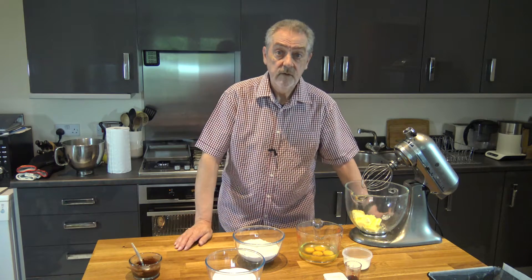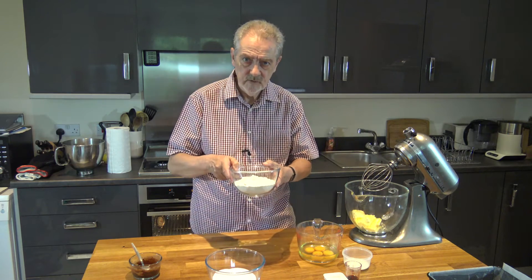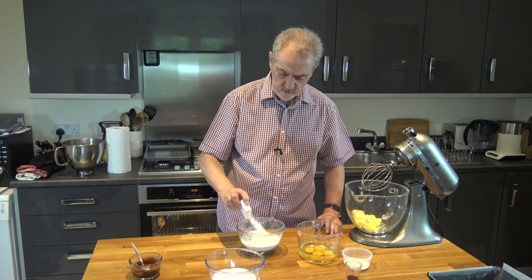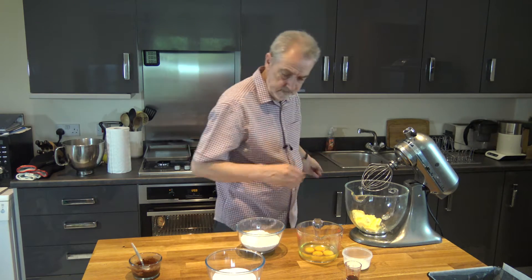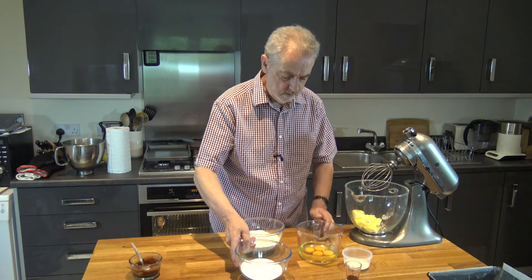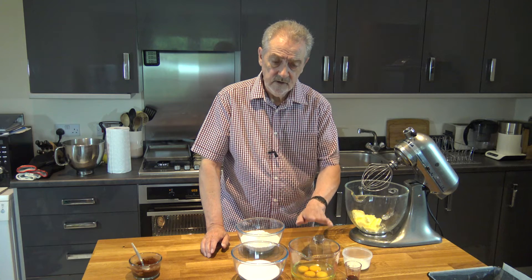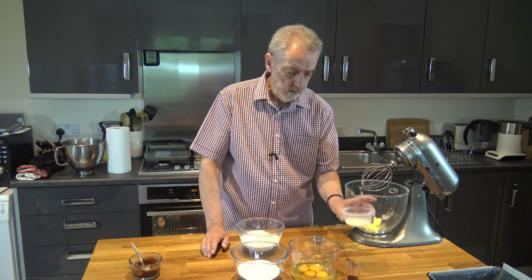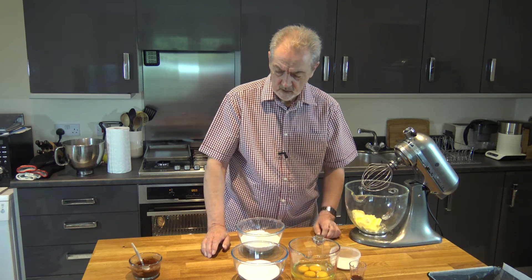For the other ingredients I have 225 grams of softened butter, 275 grams of self-raising flour and 2 teaspoons of baking powder which I'm going to put into the flour. I have 225 grams of caster sugar, 4 large eggs — I've actually weighed those as I cracked them, they weigh 225 grams out of the shell — 2 tablespoons of milk and 1 teaspoon of vanilla extract.